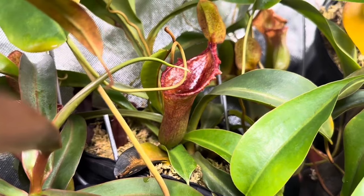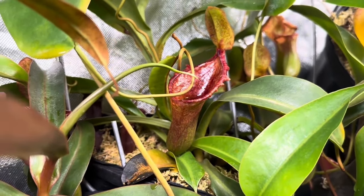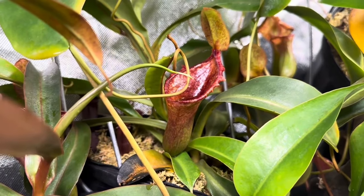Briggsiana might be the top pick for longest-lasting pitchers and it's a plant that produces a profuse amount. Let's go on to the next one.